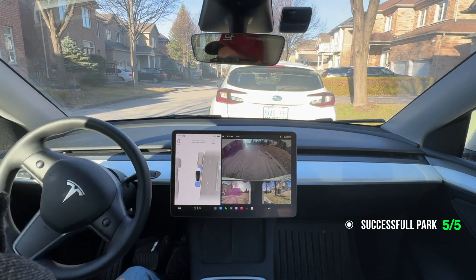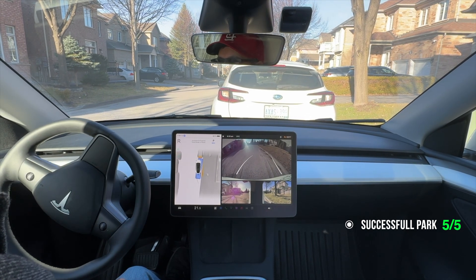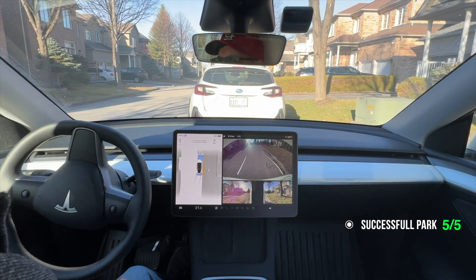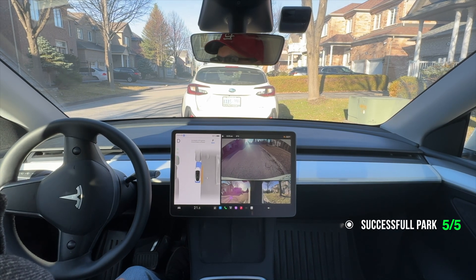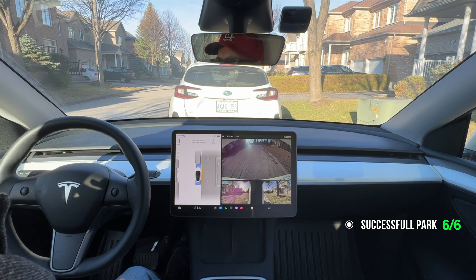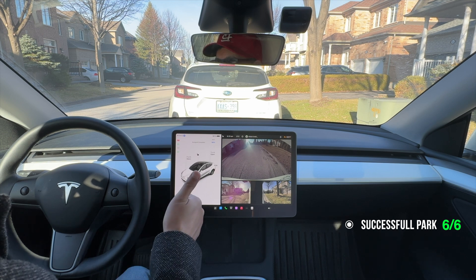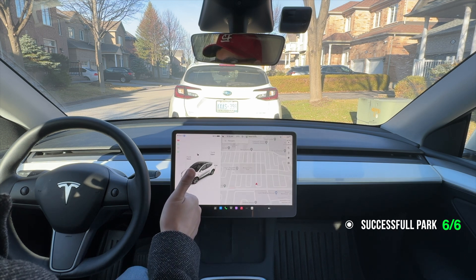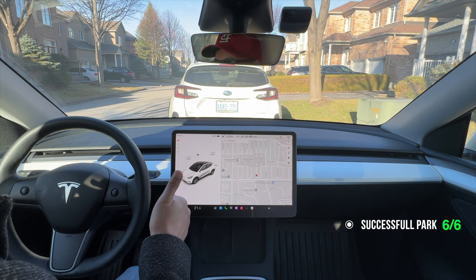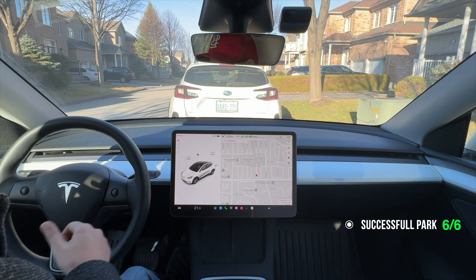Some pretty extensive testing on the parallel parking and it succeeded pretty much every time. I feel confident to say that the parallel parking that's come out on FSD version 12 for all vehicles that don't have ultrasonic sensors is a complete success. Feel free to park with confidence. Feel free to leave a comment below if you've been testing this as well — I'd love to hear how everyone's doing with their parallel parking on FSD version 12. Thanks for watching, I appreciate your support. Drive safe and I'll see you on the roads.